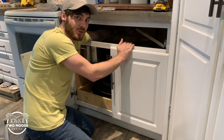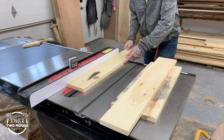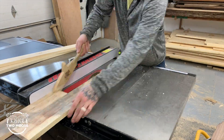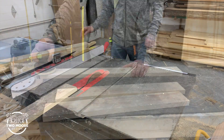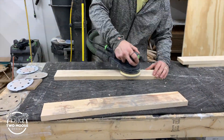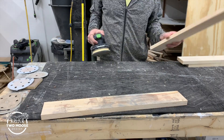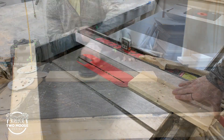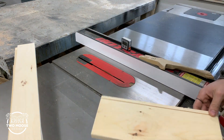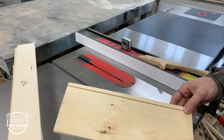I'm using scrap I had laying around the shop, all cut to size — these are cut to three and a half inches. If you don't have scraps laying around, just buy two 1x4s from Home Depot; two eight-footers will be more than enough to make one drawer. I preset the blade to a quarter inch deep and I'm doing a test cut here to make sure everything lines up and looks how I want it.